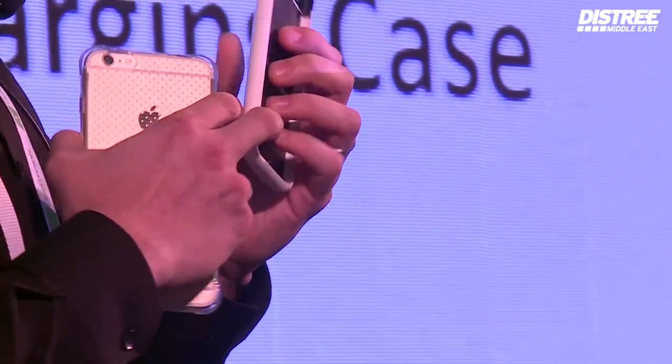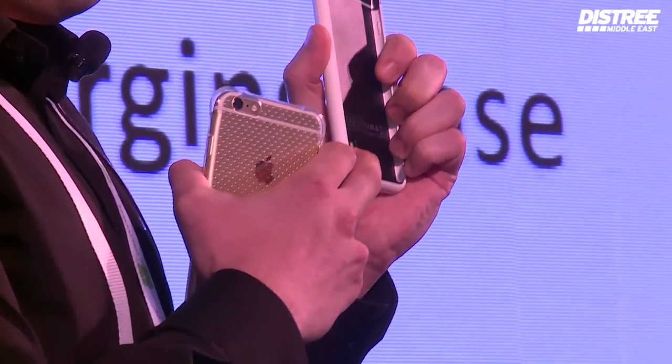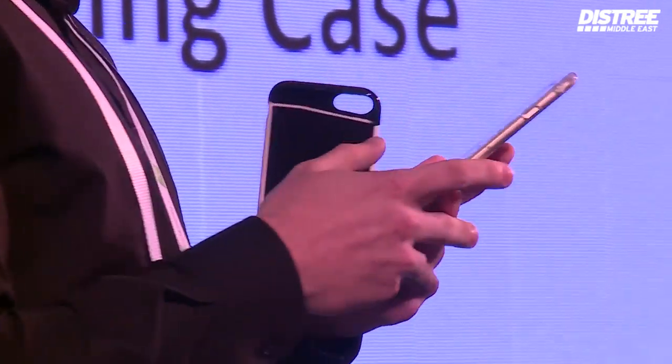Second, and I think the most important thing, is it can work as a mobile phone. Here you have to place your SIM card and it can turn your iPhone into a dual SIM support phone.